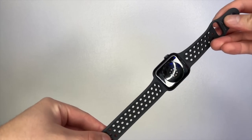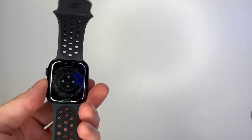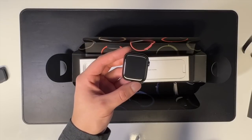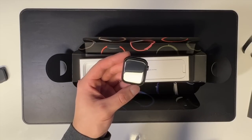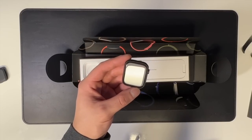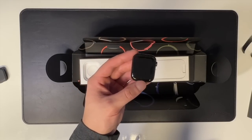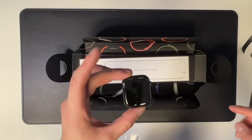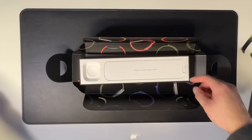There's the back with all of the sensors, and with the Nike watch there's a little bit of Nike branding on the underside as well. The watch face itself does look a little bit bigger. Apple is stating it's a 20% larger screen than the Series 6, and even with it off I can already tell the display is a little bit bigger.